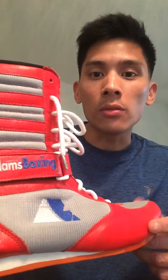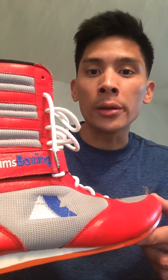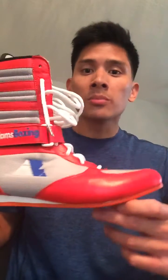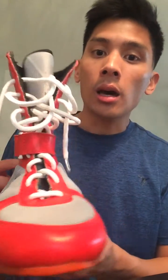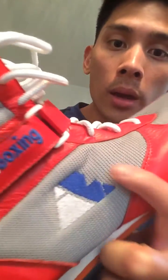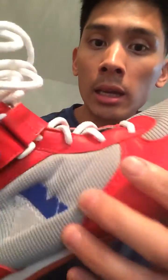The number one thing I consider most important for all boxing shoes is that they're comfortable. If the shoes aren't comfortable you're not going to want to wear them — you're probably going to end up returning them or they'll just sit in your garage and collect dust. Looking at the shoe, you can see it's inspired by Mayweather's Reebok shoes, which were not available to the public.